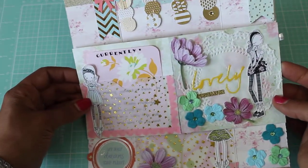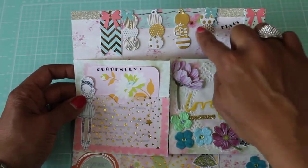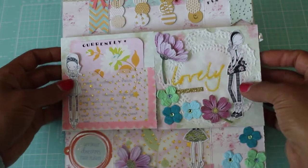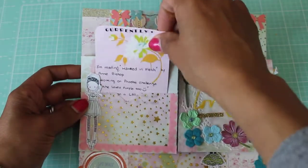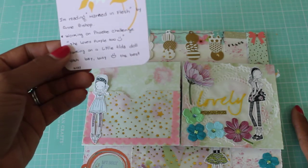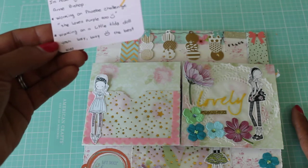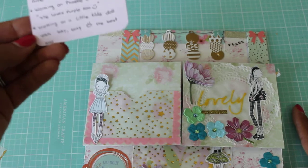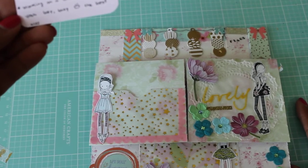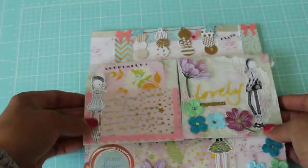She's got all these little sticky tabs right here with little bows — how cute. And this is her 'Currently' page. Just look at those little girls, I'm loving those little girls. She says she's reading 'Married in Flesh' by Ann Bishop, working on a Phoebe's Challenge, she loves purple too, and working on a little Tilda doll. Busy the best way! Looks like you're reading a good book.